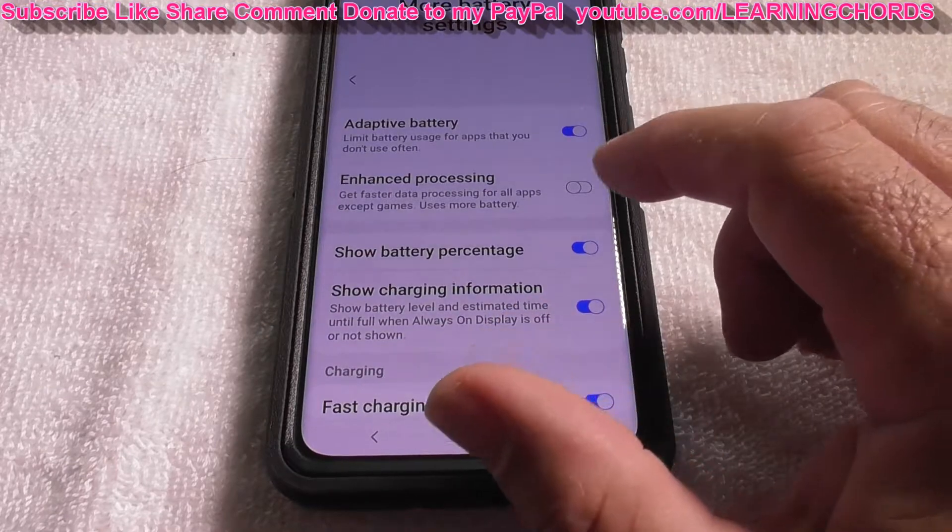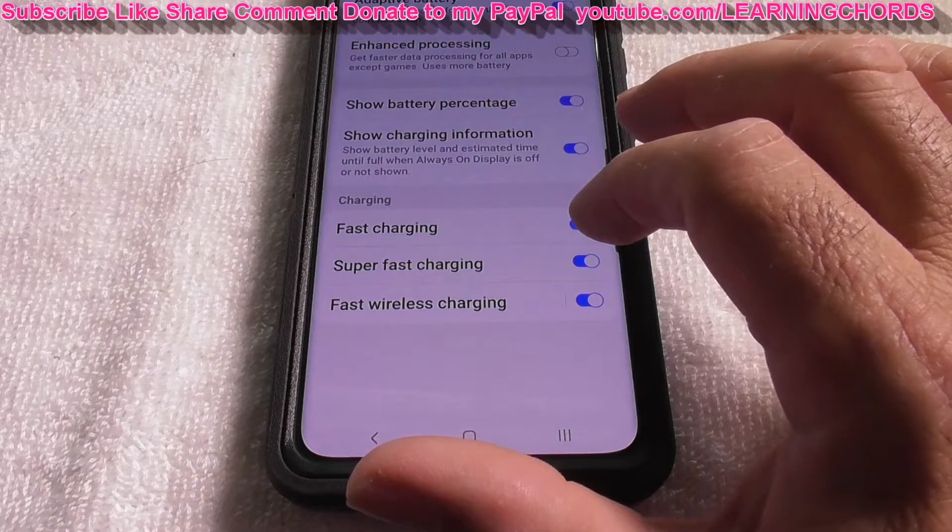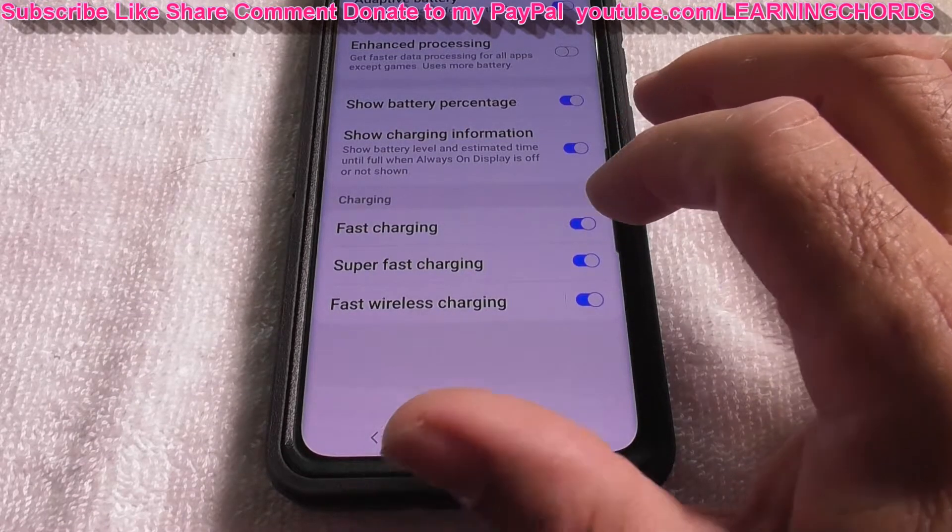So you get the idea. You need to go down to the Settings, into Battery, and turn these things on. If you don't do that, you will not be able to do fast wireless charging.